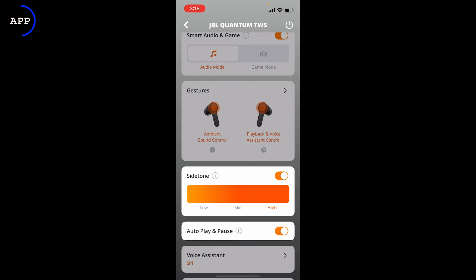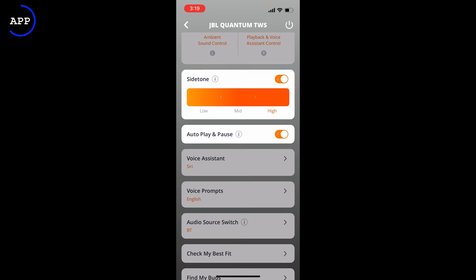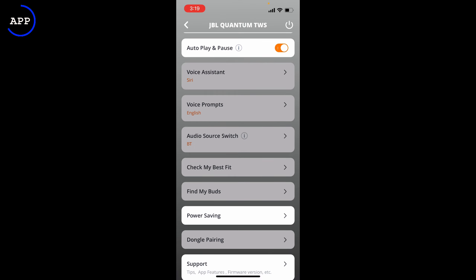Then we've got gestures — you can set up what you want for your left and right taps on the capacitive touch on the outside of the earbuds: answer, hang up, Siri, mute, and you can also change the ambient sound controls from there. There's also sidetone — you can turn it on and off. That's just hearing your own voice coming through the microphone, so you don't get that blocked-off sound from the silicone ear tip sealing your ear canal. It makes it a lot easier to speak and stops you from shouting without realising it.